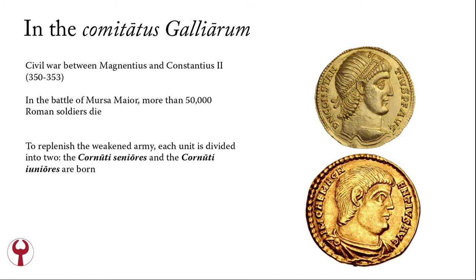While the Cornuti are in the Comitatus Galliarum, the field army of the Gauls, there is a civil war between Magnentius and Constantine's son Constantius II. There is a very large battle — the Battle of Mursa Major — where more than 50,000 Roman soldiers die. To replenish the weakened army, each unit of the army is divided into two. The Cornuti become the Cornuti Seniores and the Cornuti Juniores.